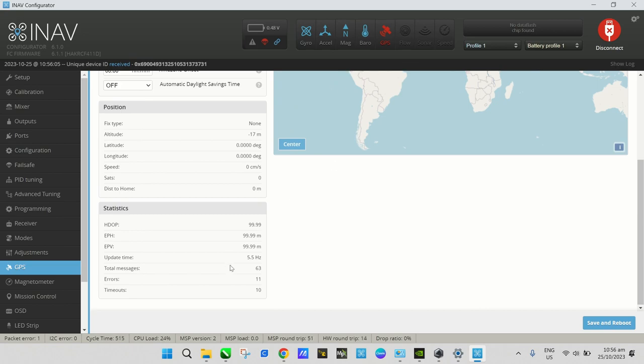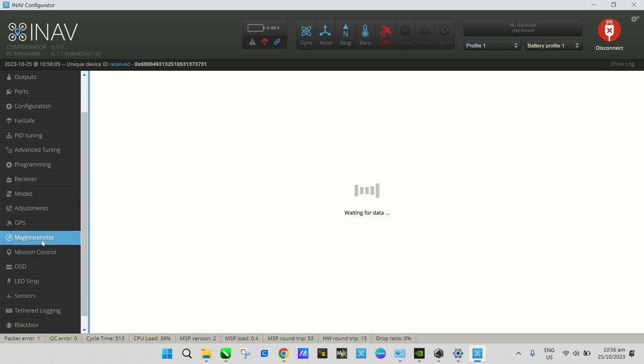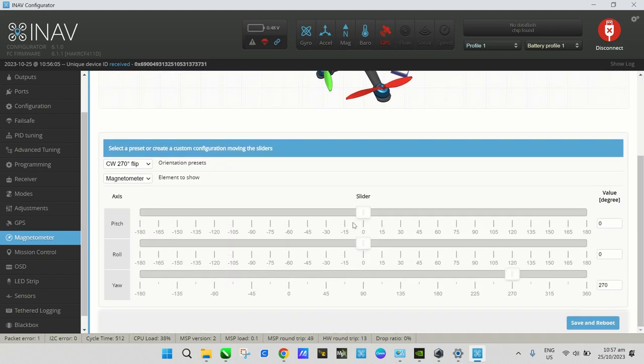Go to the Magnetometer tab — this is very important because you need to orient your compass properly for it to function correctly.